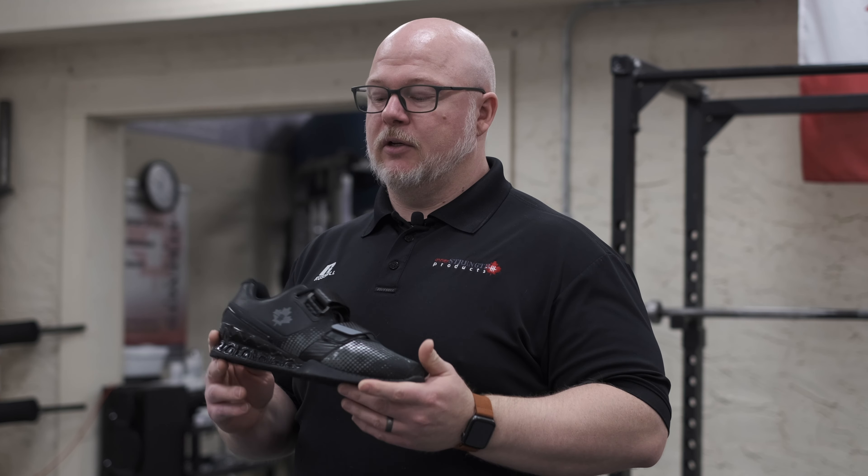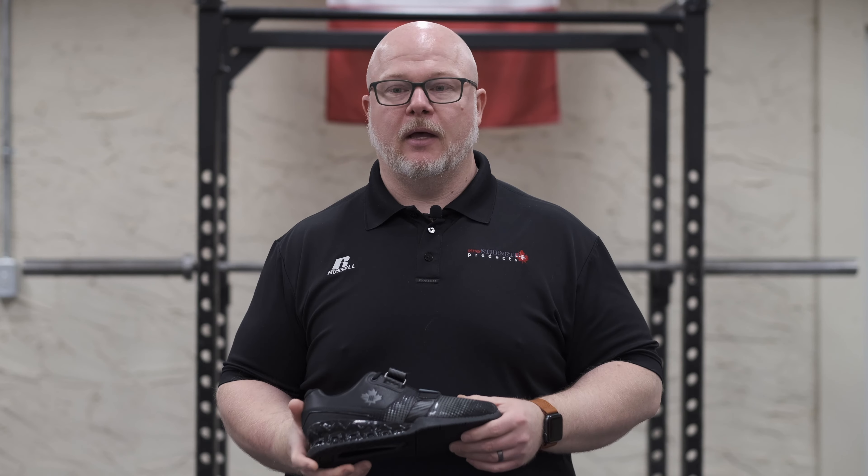Back in early 2021, we decided to discontinue our relationship with Sabo, who had been carrying our shoes for quite a few years, due to their manufacturing in Russia and the war in Ukraine. So we suspended our partnership, which left us with a kind of a big hole in our product lineup, which was a good squat shoe.